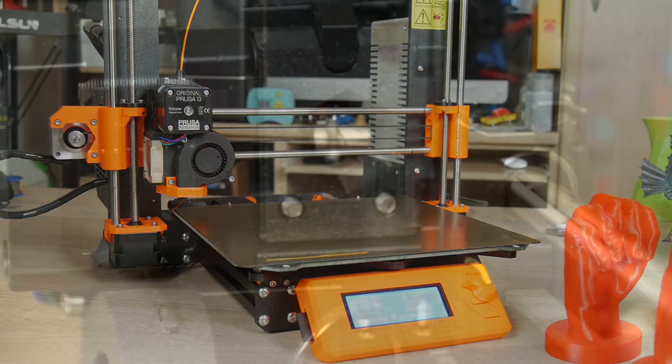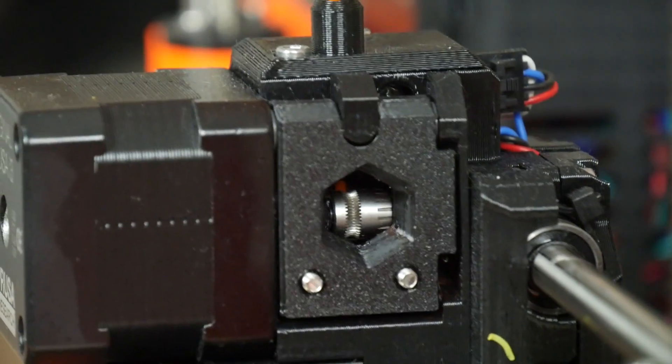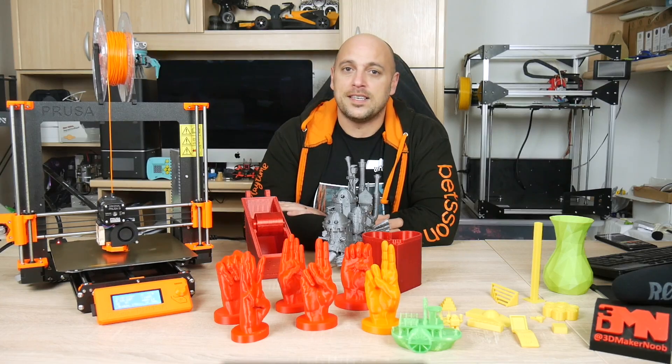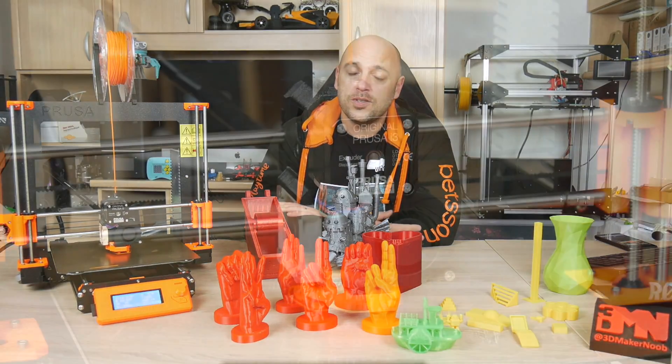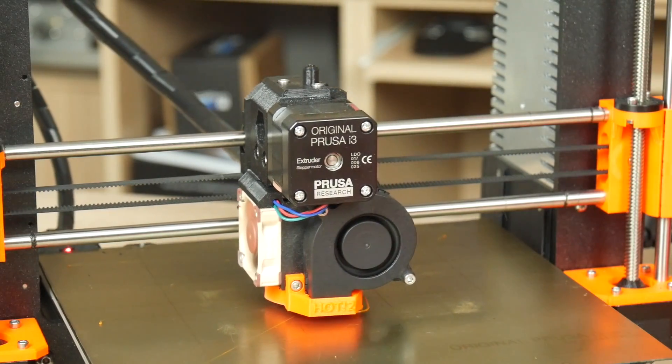It also comes with a direct drive extruder along with Bondtech gears to ensure maximum grip on the filament. Included in the extruder assembly is also a filament laser sensor which can detect when filament runs out and also if the flow of the filament is not constant, for example during a jam.